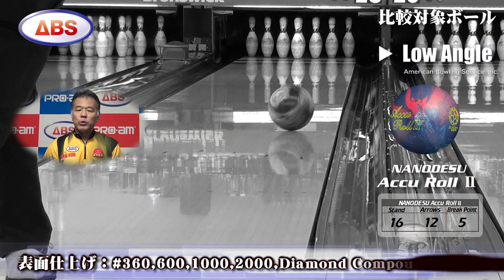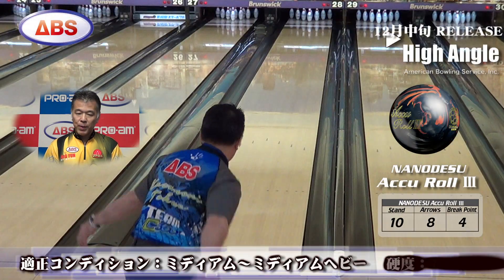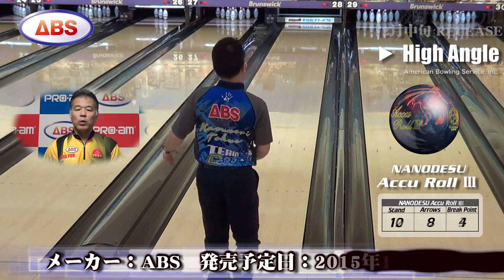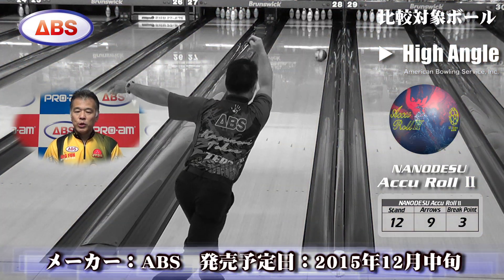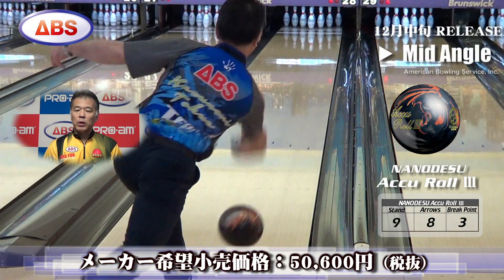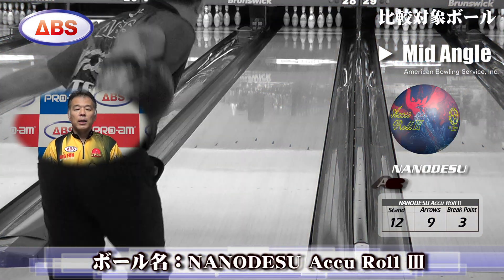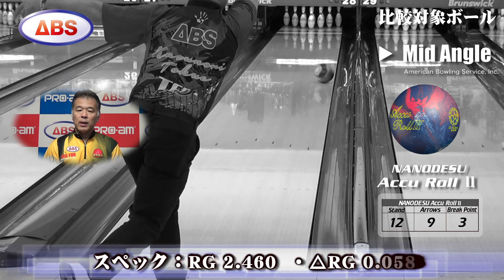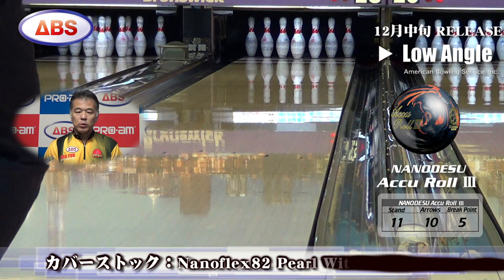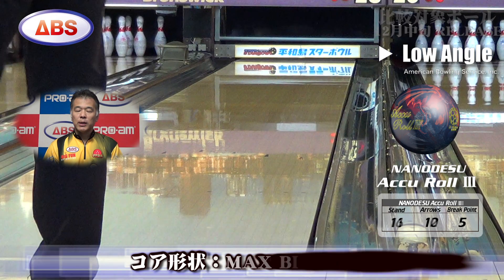The cover stock change has also reduced the rebound coefficient by nearly 10%, which has further refined the pin action unique to NanoDes. This is a particularly noteworthy point of the AQROL3.